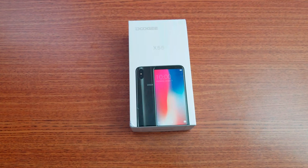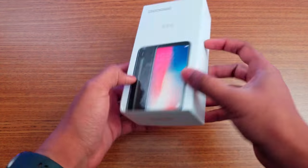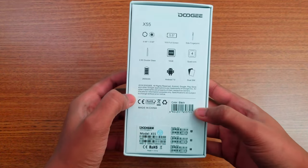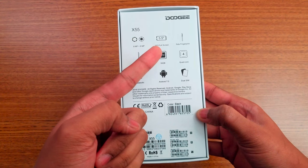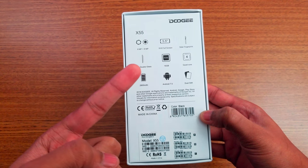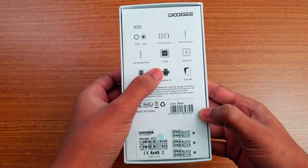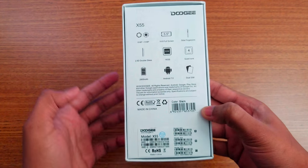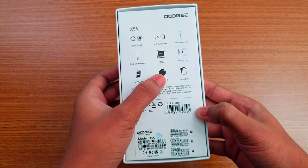Let's check out the Doogee X55 — it looks like the iPhone X, so let's find out what this phone offers. The box is simple. From the back we have the specs: dual 8-megapixel camera on the back, 18 by 9 full screen, 5.5 inch, fingerprint scanner on the side, 2.5D double glass, 16GB memory, quad-core, 800mAh battery, Android Nougat, and dual SIM card.